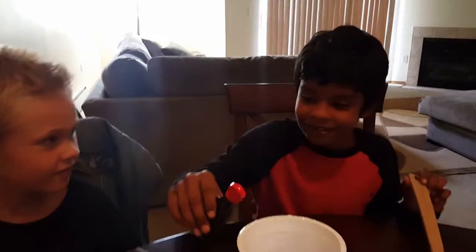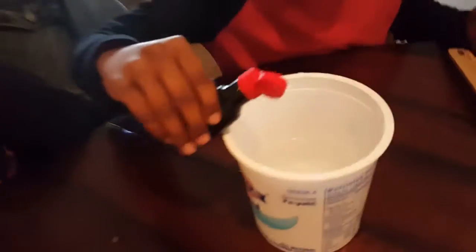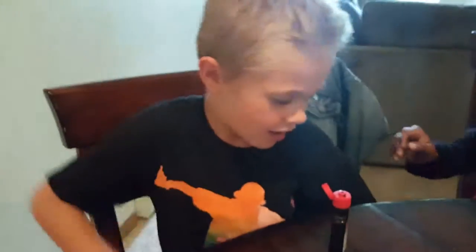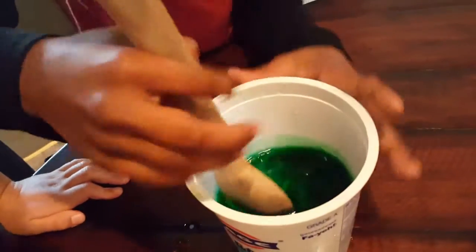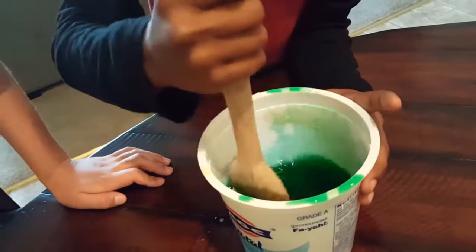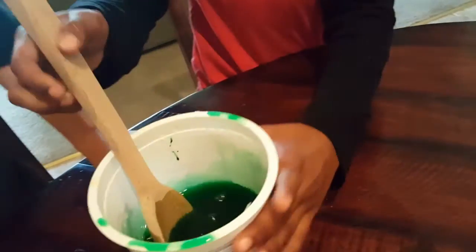Now you have to put four drops of food coloring. So you put one, two — now it's your turn. And now we have to put one, two. We should mix it so it turns green. I think that's way too much, Jude. Ok, you mix it.